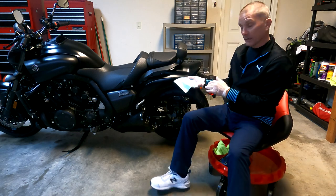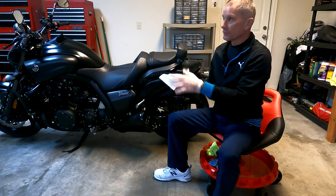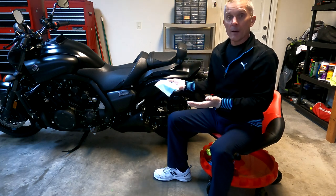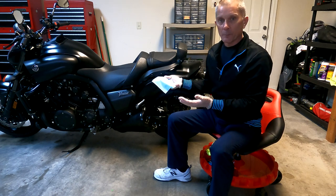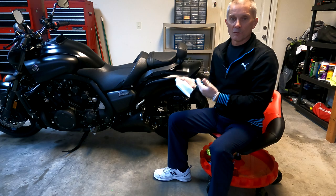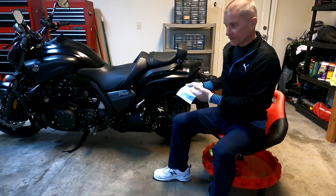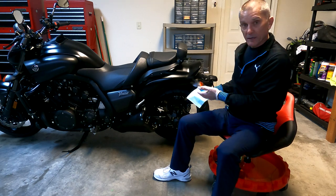As far as actually cleaning the bike, a traditional method when you use soap and water is to start at the top and work your way down. I actually do it the opposite, because I like to start with the dirtiest areas of the bike and get that out of the way, so the rest is downhill after that. For me, starting with the wheels — and particularly the rear wheel — is always the worst, so I will start there.